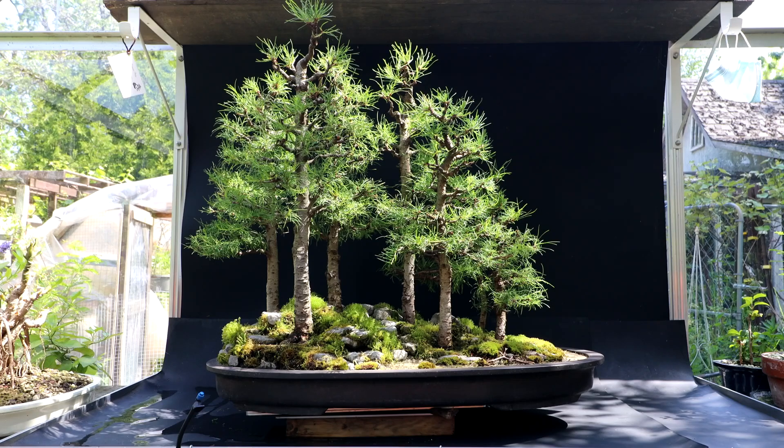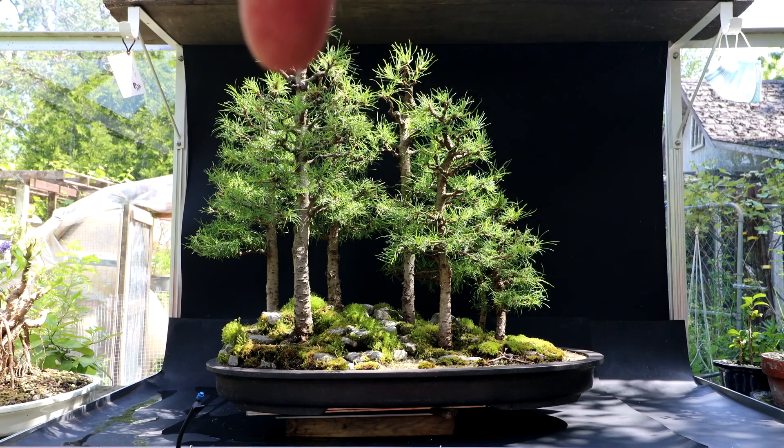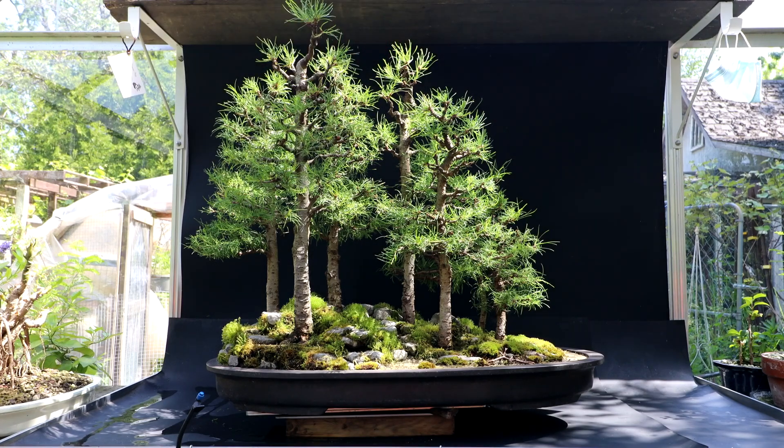My apex is on the main tree here — the largest, tallest tree. I would say it's getting acceptable. It's not super, but it's okay. At least it looks fairly natural from the front. It doesn't look too out of place anymore. I think that will improve over the years.